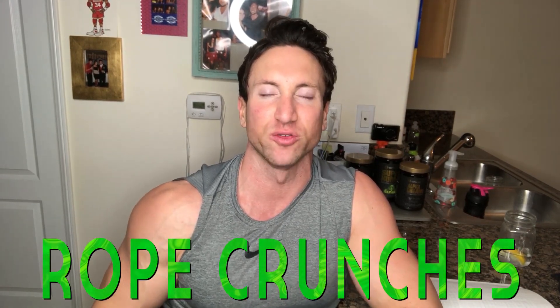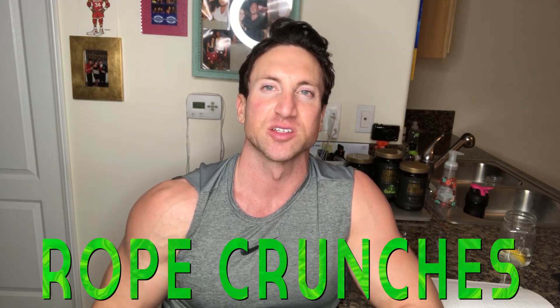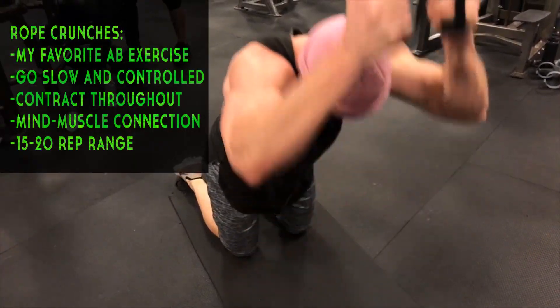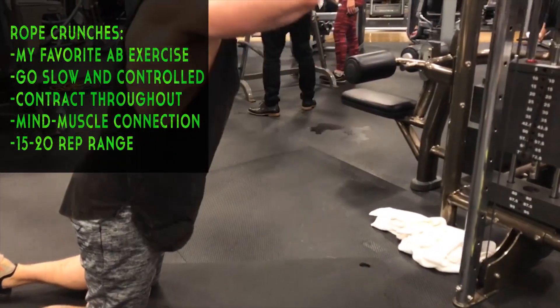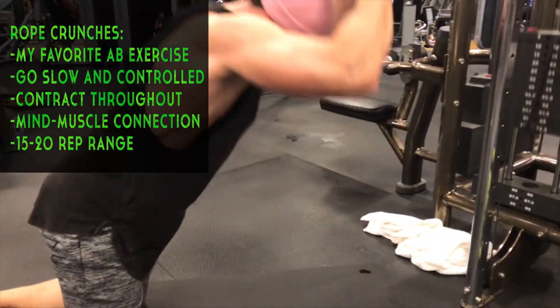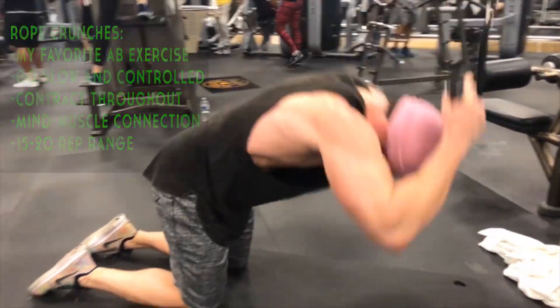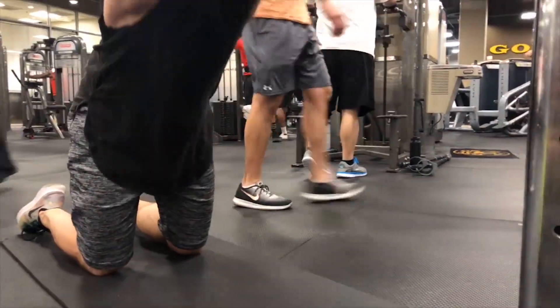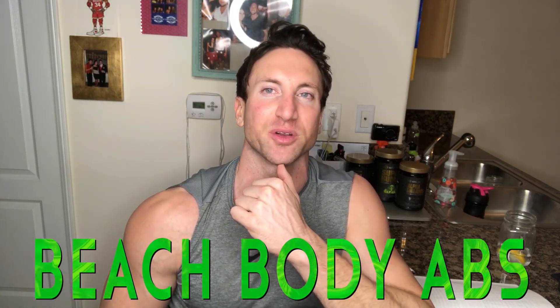Level five — this is my favorite abdominal exercise superset. I try to do it three to four times a week. Starting off with heavy rope crunches in the 12 to 15 rep range. Focus on getting a full extension at the top and then coming back down and contracting your abdominal muscles — 12 to 15 reps. This feels really good; I feel like I'm sculpting and building the six-pack muscle on these weighted rope crunches.